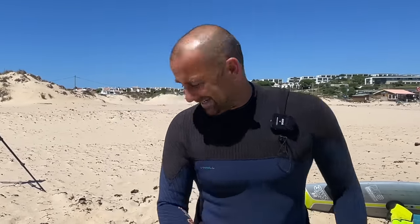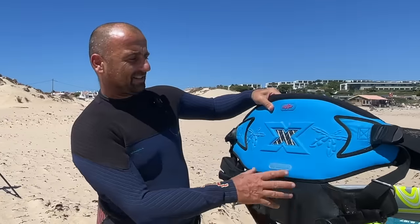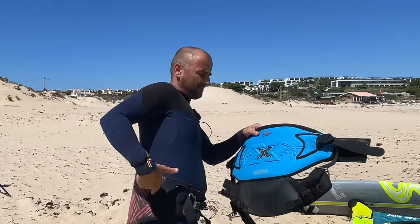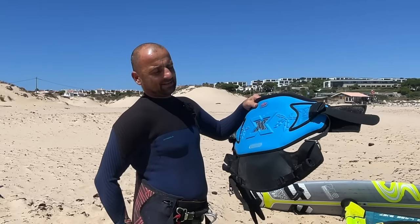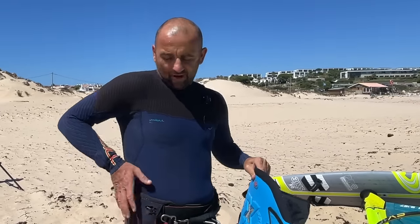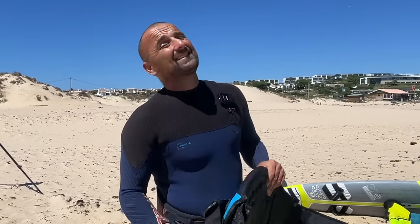I left you at the end of the other video saying we're going to try out this bad boy — this is the Liberty harness. It's like a cross between a waist harness, which is what I usually wear, and a seat harness. It's got this belt down the bottom end. I have been talking about this kind of harness for a long time — is this the answer to wanting a low waist harness?